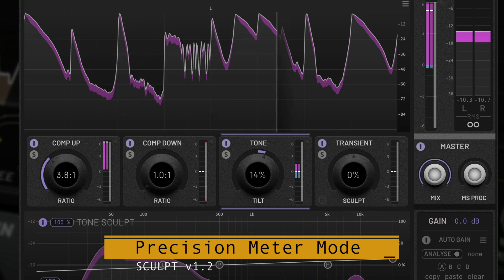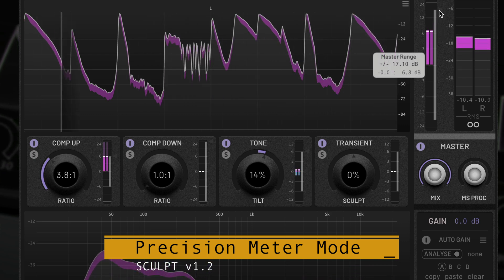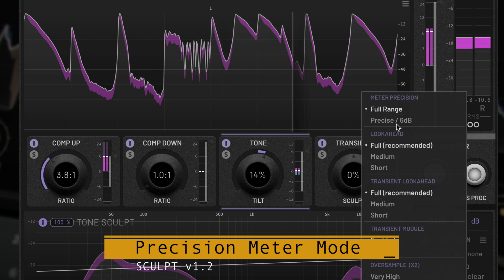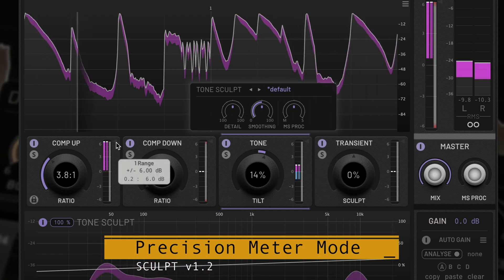To recap: if you move back and forth between precision and full range meters, the audio is unaffected. Sculpt can still be making gain changes greater than 6 dB. Precision mode just zooms in on the meter for better resolution and restricts the range parameter of each module for greater control.